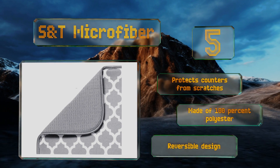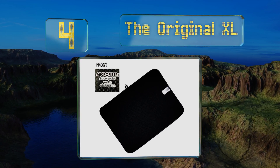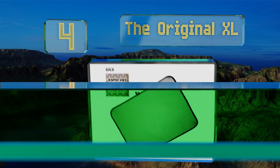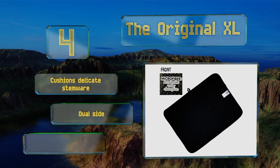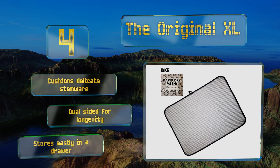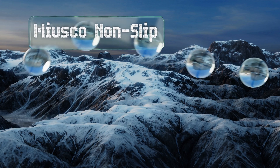At number four, designed with a thin sheet of foam sandwiched between two layers of high quality microfiber, the Original XL absorbs a lot of water while providing airflow to dry items quickly. It can be thrown in your washing machine to get rid of germs and mold. This one cushions delicate stemware, is dual-sided for longevity, and stores easily in a drawer.